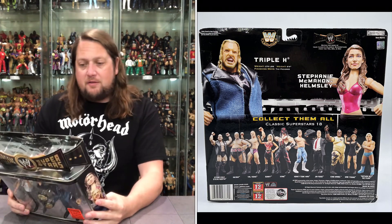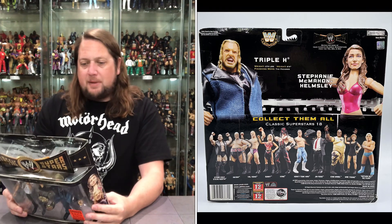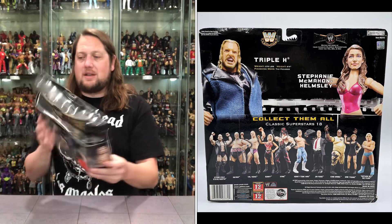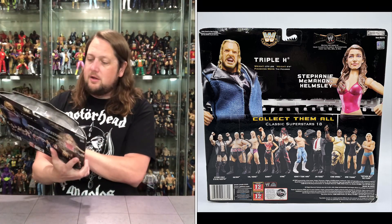Triple H: weight 270 pounds, 6'4", finishing move the Pedigree. Stephanie McMahon Helmsley — nothing. No details on her at all. They didn't want to say anything about her apparently. So that's the way it goes sometimes.